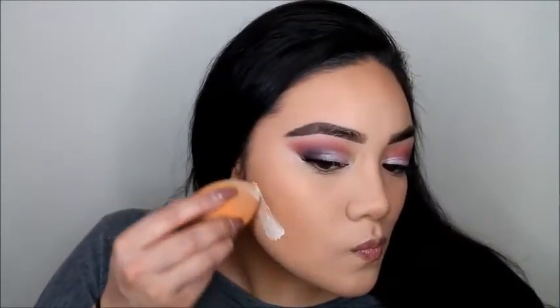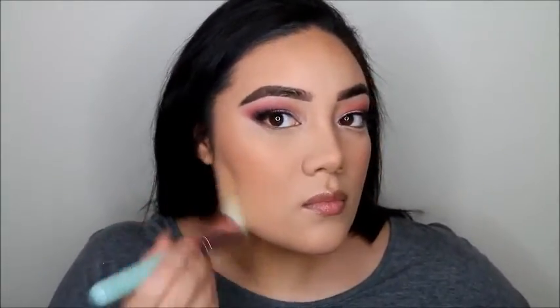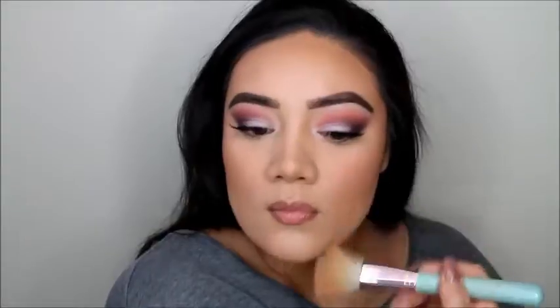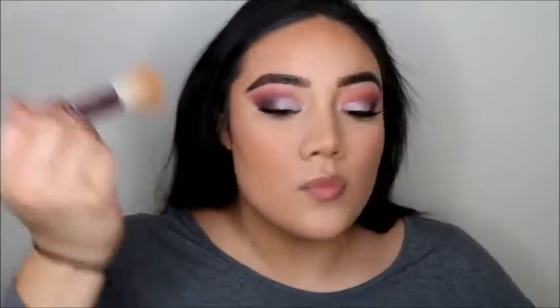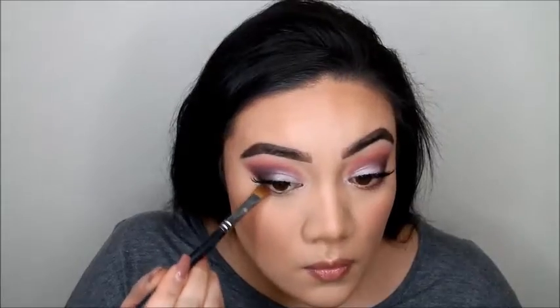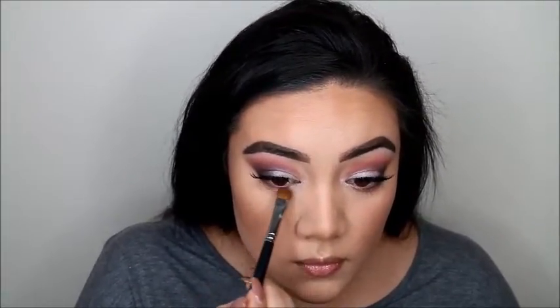We're going to clean up that contour using the same Airspun powder, then jump right into blush. This is one I got in my Ipsy bag — it's a beautiful color, like a darker rosy shade. What I mean is it's like that mauve-y dark shade, darker than the Milani Romantic Rose. That's why I love it so much.